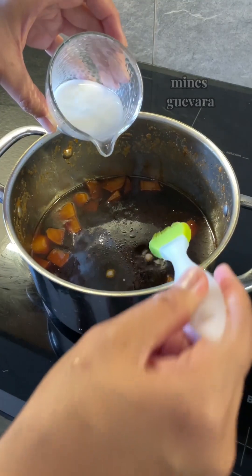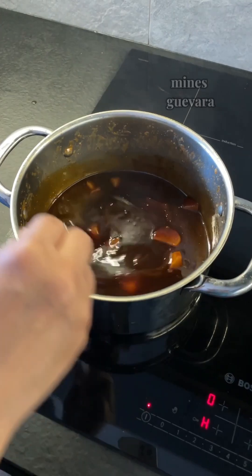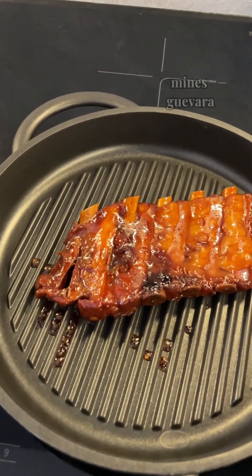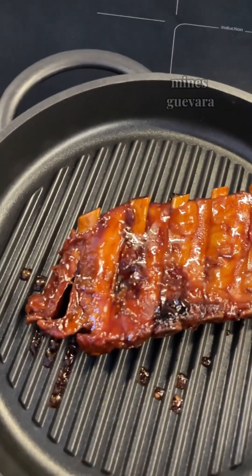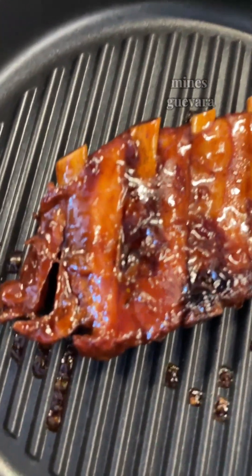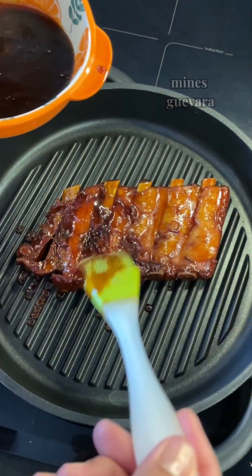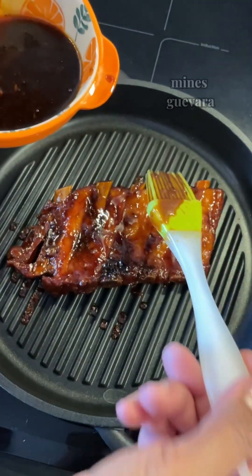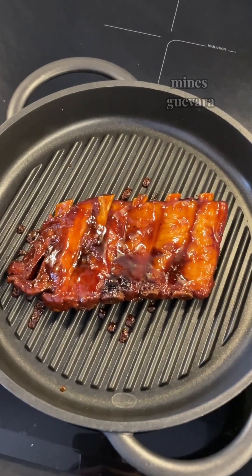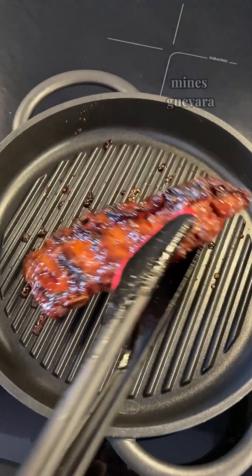Let's add the cornstarch slurry to the remaining sauce until it thickens. Baste it onto the pork ribs to make it tastier. The pan sizzles with savory remnants, a hint of smoky aroma lingering in the air. Turn to the other side and baste it with the remaining sauce.